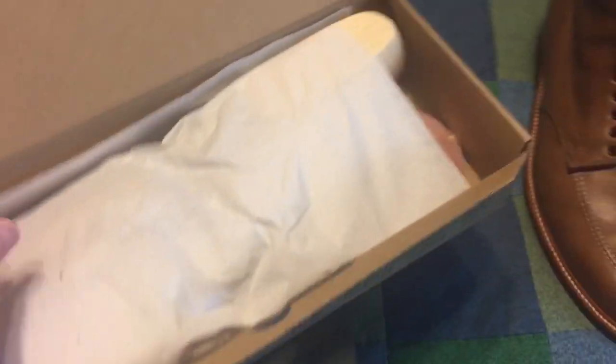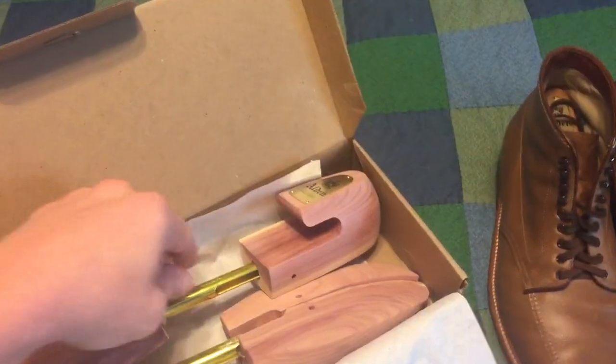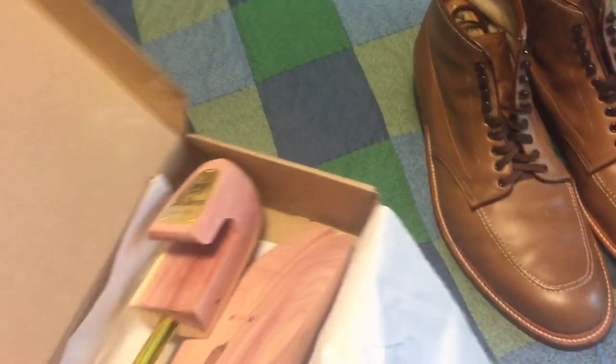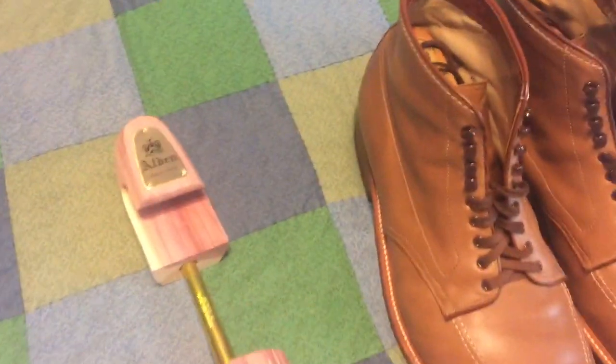So these are the shoe trees — size XL. These are twelve-and-a-half shoes. These are my original shoe trees, circa 2000, so they're over 20 years old.